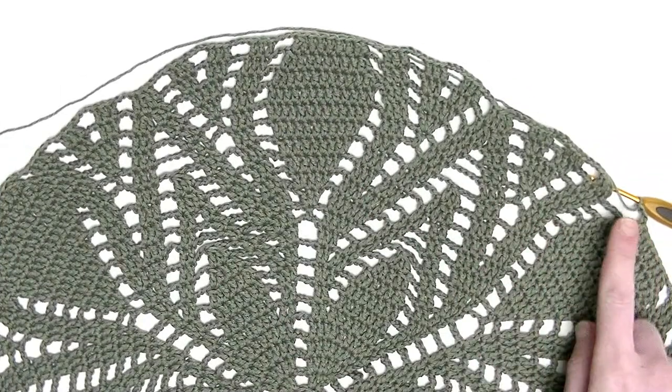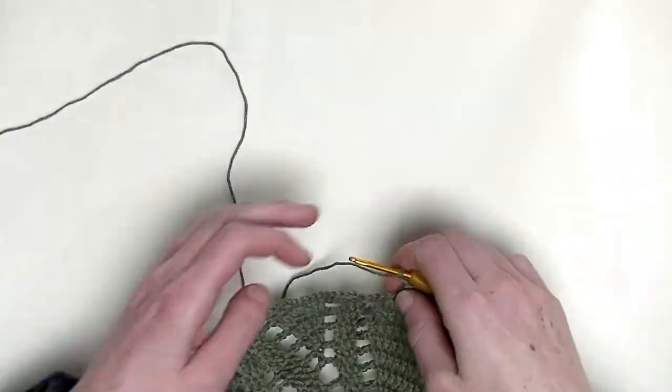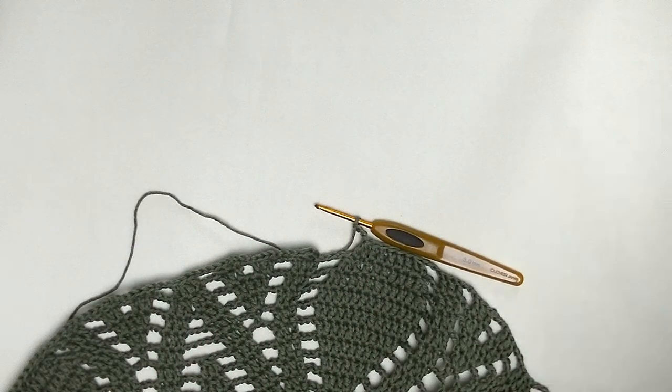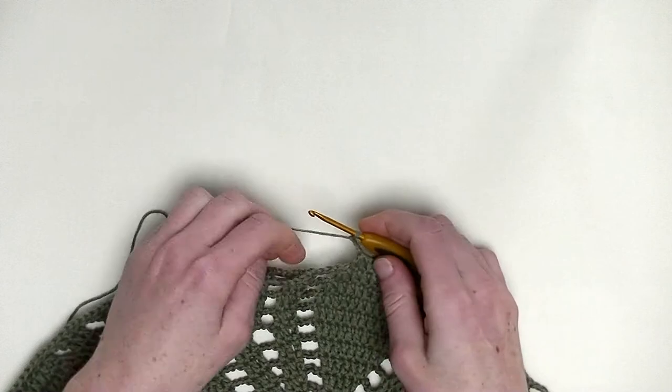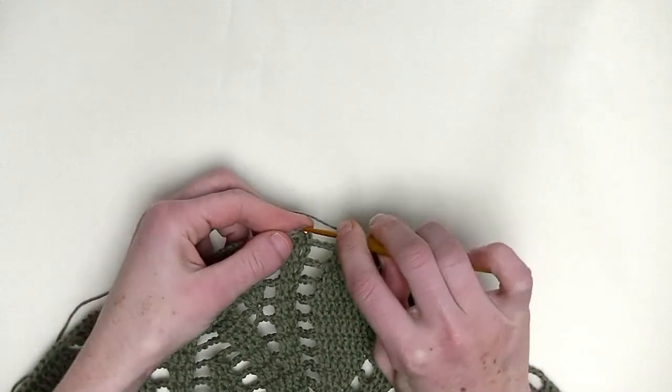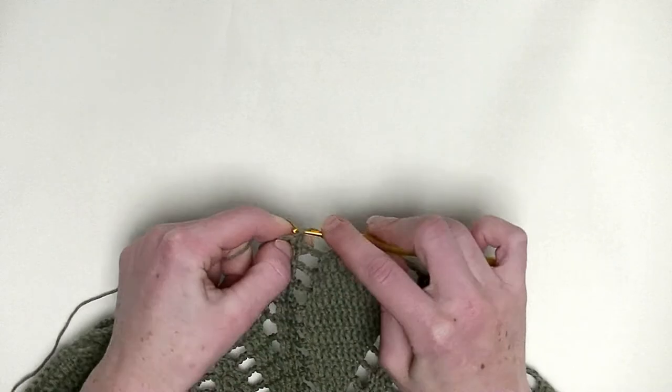I crocheted around, made my chain three, and we slip stitch into the third chain we started with. Then we start in the second part of part three. I hope to see you there. Here is my third stitch, and slip stitch.